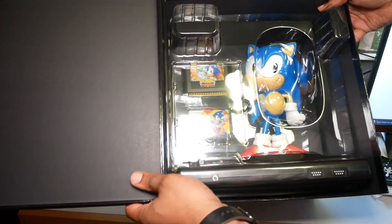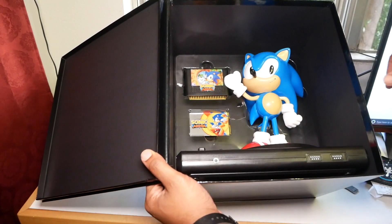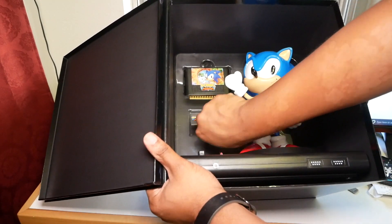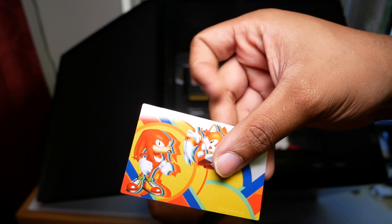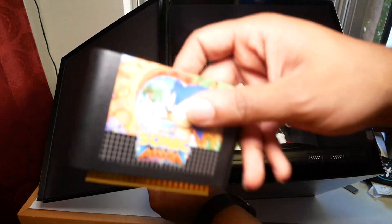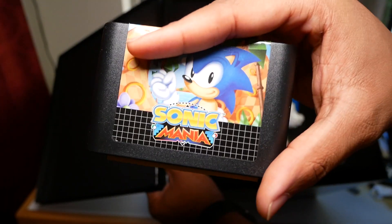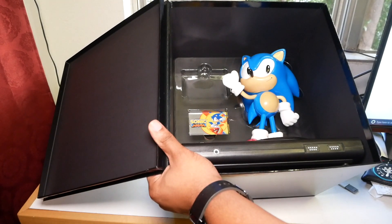I'll show you guys what's in here. So pulling that out — there we go. This is a statue. We've got... let me get this out and show you what this is. This says 'Sonic Mania' — it's kind of a metal or titanium or something like that, probably not titanium but some kind of metal. And this is a throwback — this is a Sega Genesis cartridge. This is what it would have looked like. This is not an actual cart, just so you guys know — don't try to stick it in your Sega Genesis.